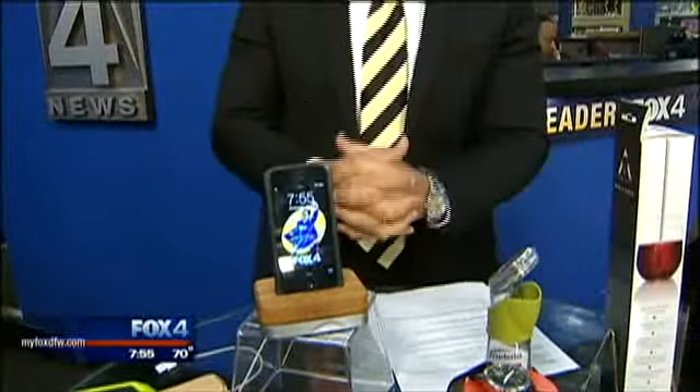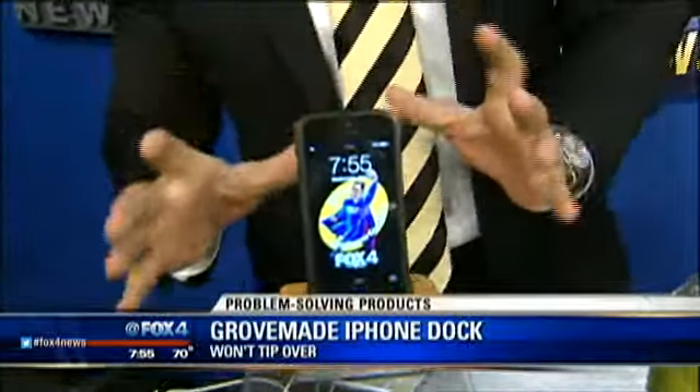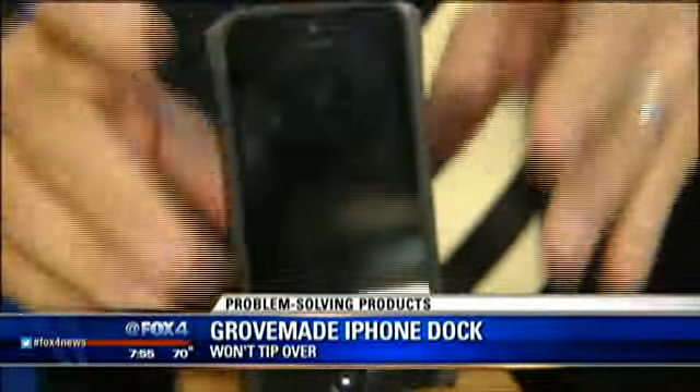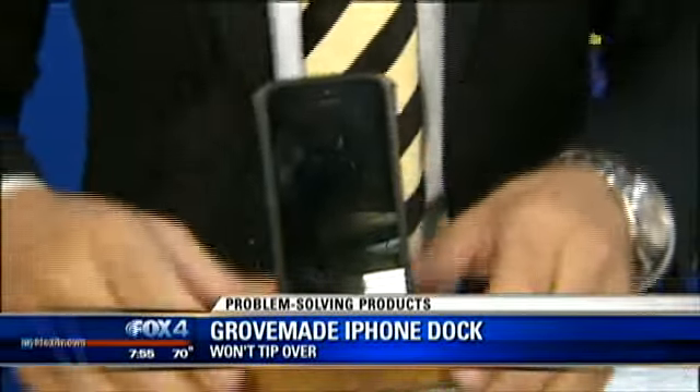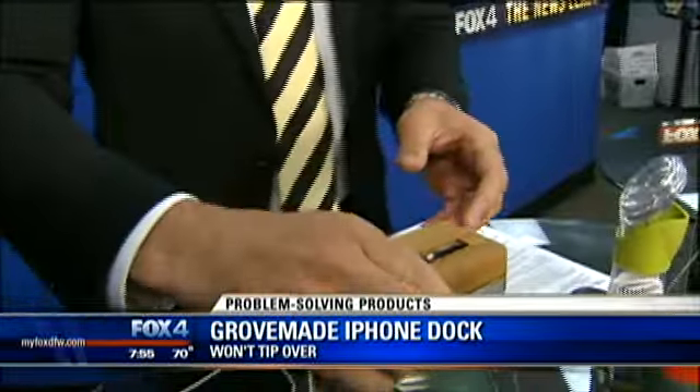Maybe you want to play that music — you've got your iPhone on your nightstand, or maybe it's outside because you've taken the party outside. Here's the problem sometimes: the alarm goes off in the morning, you go to grab it, the dock falls over, and the phone falls over. Not with this product, though. Take a look — this is from Grovemade. It's the dock for their iPhone.